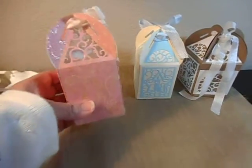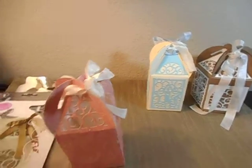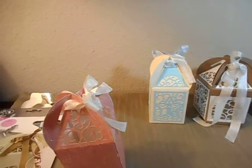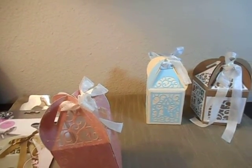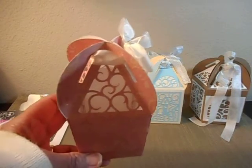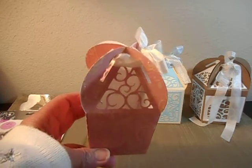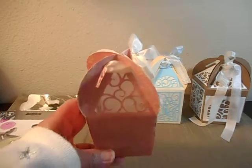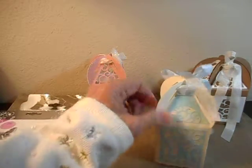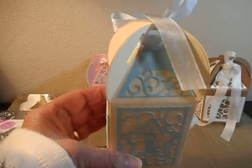I'll go ahead and put my camera down. I'm sorry if I'm jiggling the camera. When you want to use the exact same dies to cut into the box, you can make a lantern. And you can also make a decorative gift box — but that's cutting into the box. This is using the dies to make the die cut to put it on top of the box.